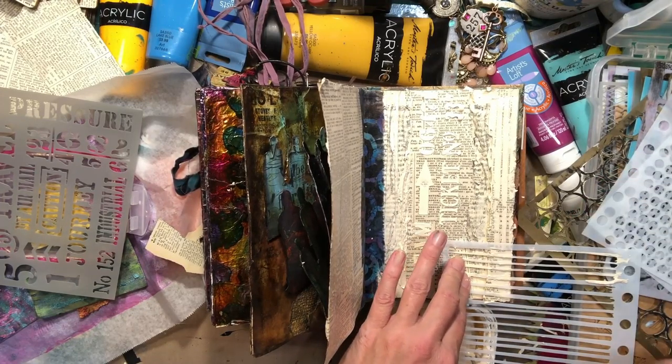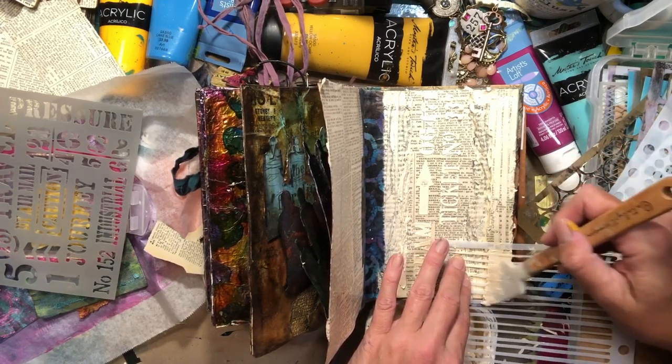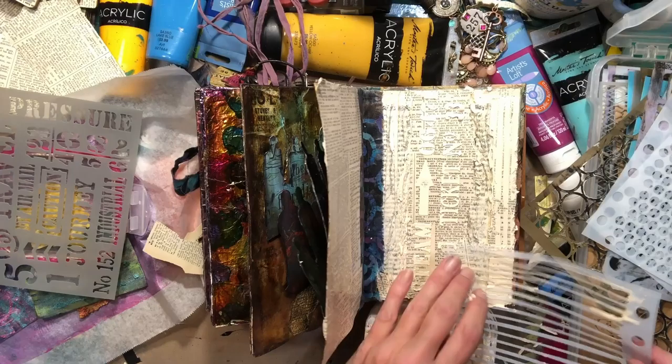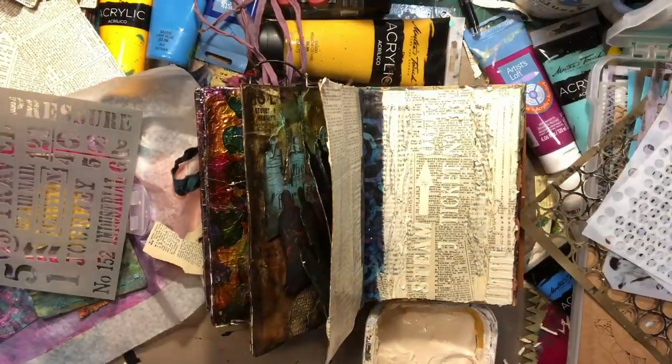I'm just putting down some texture paste here for my little steampunky girl. I just figured out what I wanted to do with the page. She's going to hang from here.